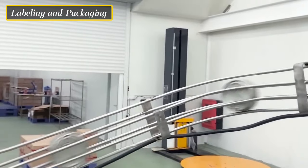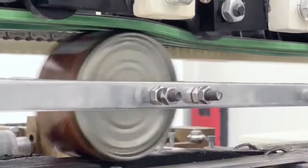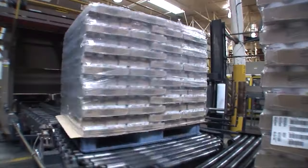Once cooled, the cans are labeled with essential information, such as the product's name, expiration date, nutritional content, and branding. The cans are then carefully packed into cartons or boxes for shipping and distribution.